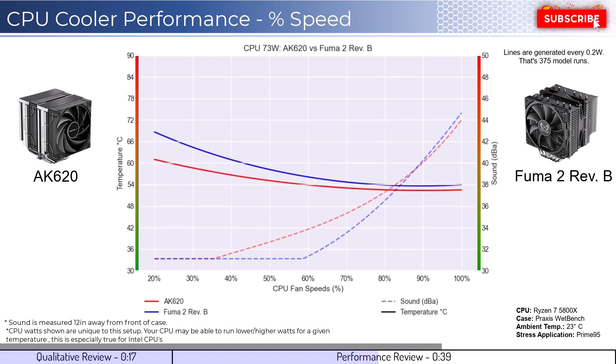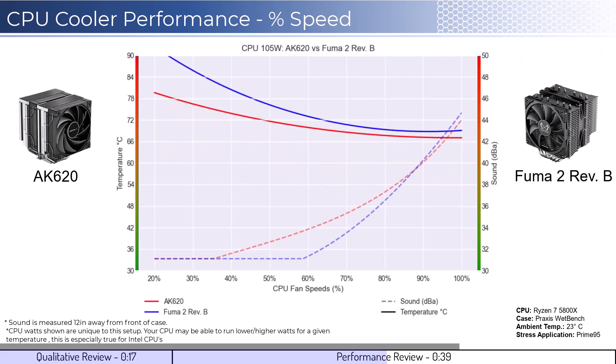As we increase the watts to 105, which is what the CPU is rated for, we can see that the AK620 has better cooling performance at lower RPMs, but that difference shrinks to minimal levels as we increase to 100% fan speed.